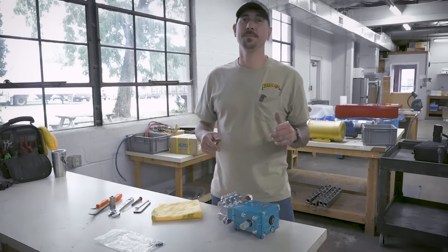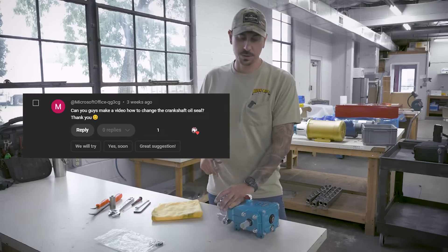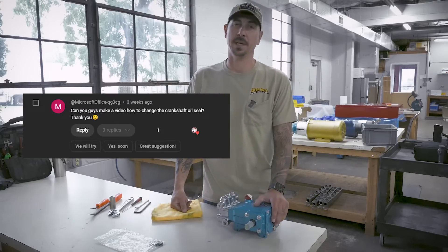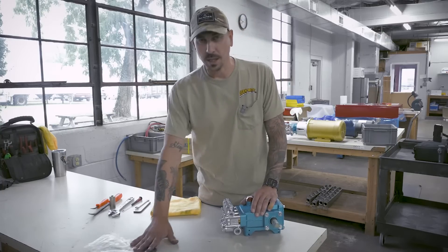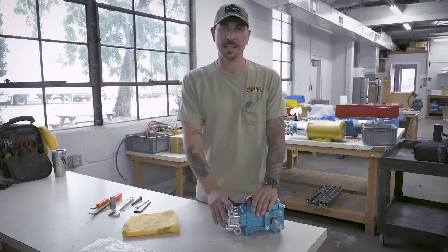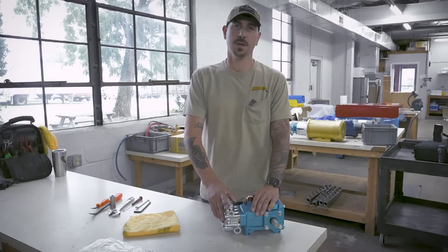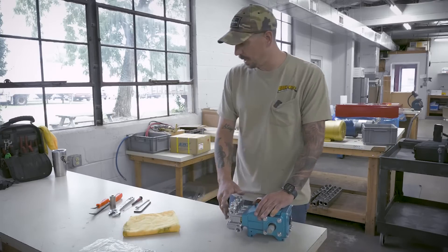All right guys, we're in the shop. We got a YouTube request to do the oil seals on a 5CP pump. So I got a 5CP here, got a couple oil seals, a couple hand tools. We're going to get this thing opened up and we're going to show you how to change out that oil seal. So let's get into it right away.